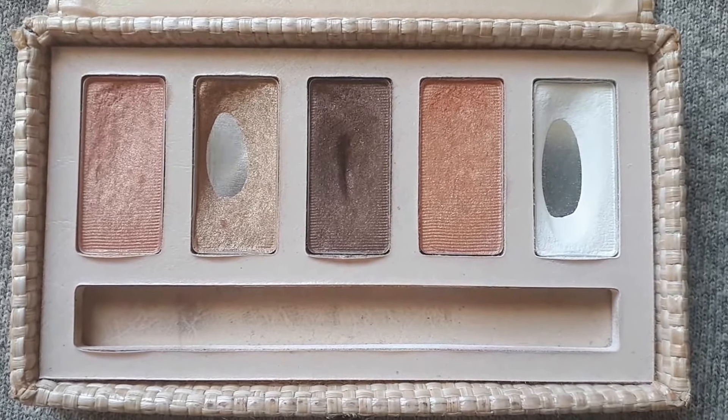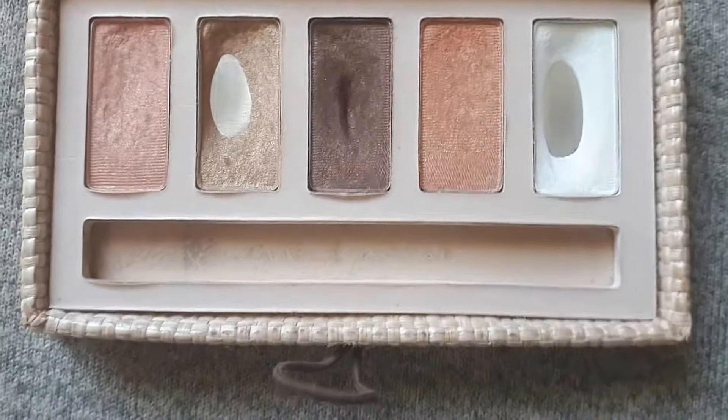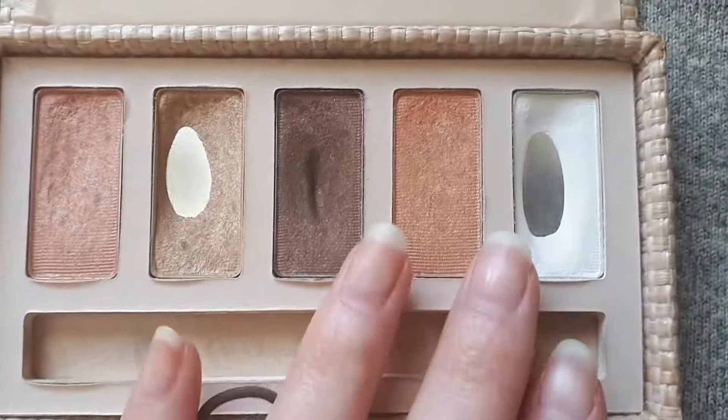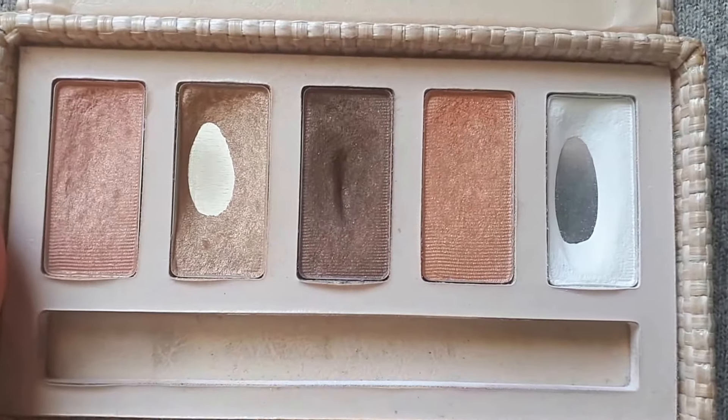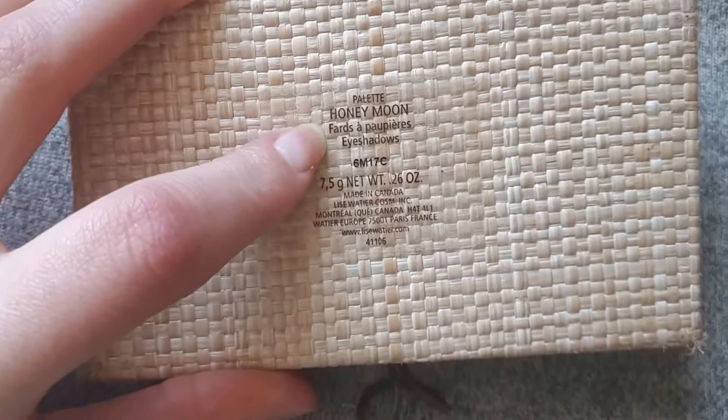Hey everyone, welcome back to my channel. I figured I would do a quick pan that palette update for you. I am not really feeling the greatest, so I didn't really want to get ready and be on camera, so I hope you don't mind. We're just doing a close-up of the actual palette. This is the Lee's Watch Your Honeymoon palette.